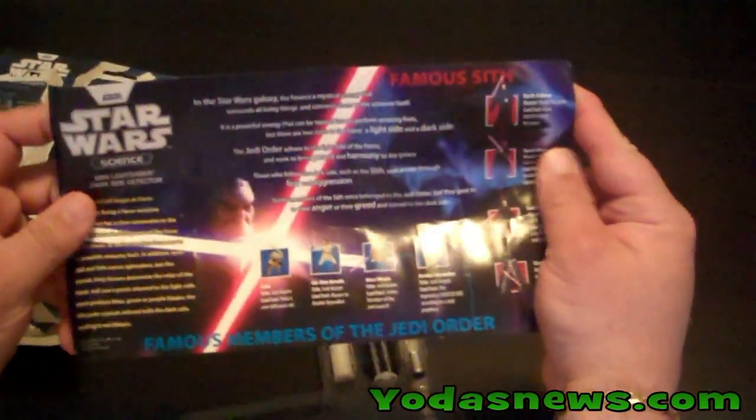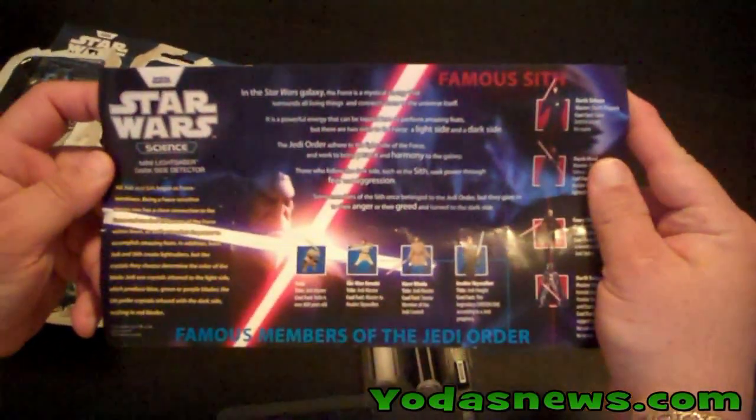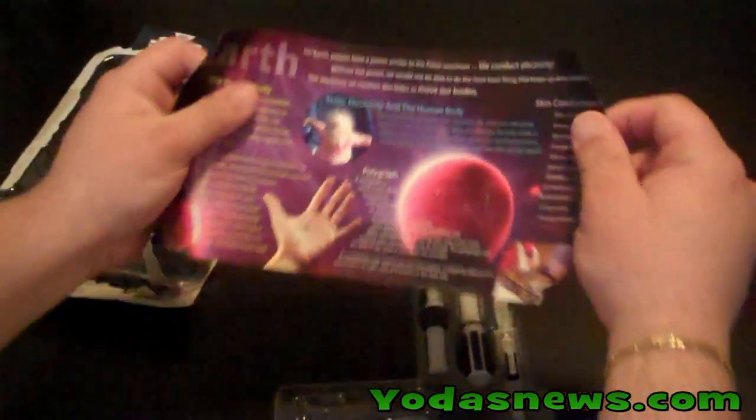We'll take a look at the insert. It basically shows Famous Jedi and Famous Sith. There's some information about the human body on the back.